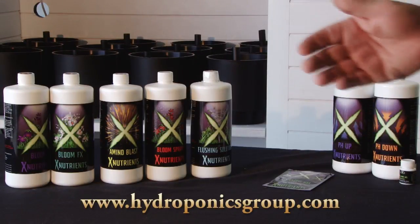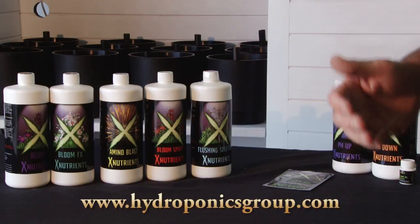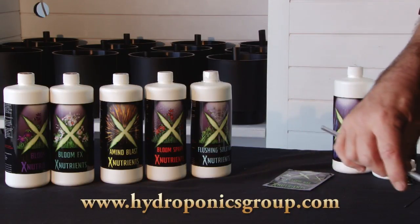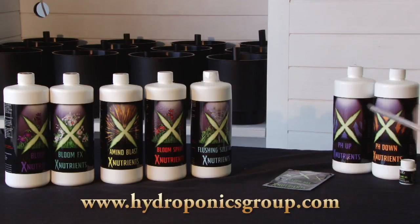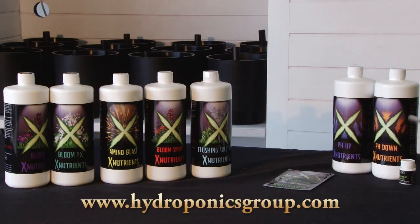We've created a 10-week grow schedule for our grow boxes. A lot of our customers want to know why we can accomplish that so easily. That's because two things have happened. One, we've gone and partnered with X Nutrients, and they've put together a scientifically controlled feeding schedule designed for our grow boxes and designed to get you done in 10 weeks.